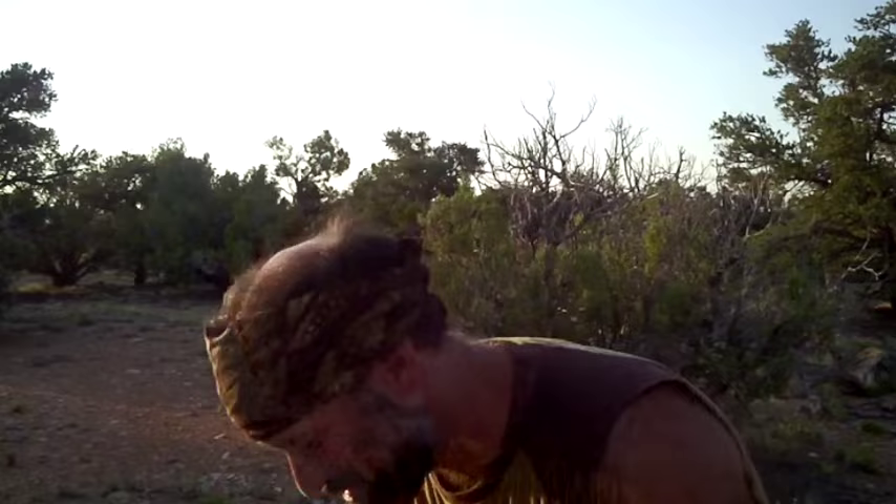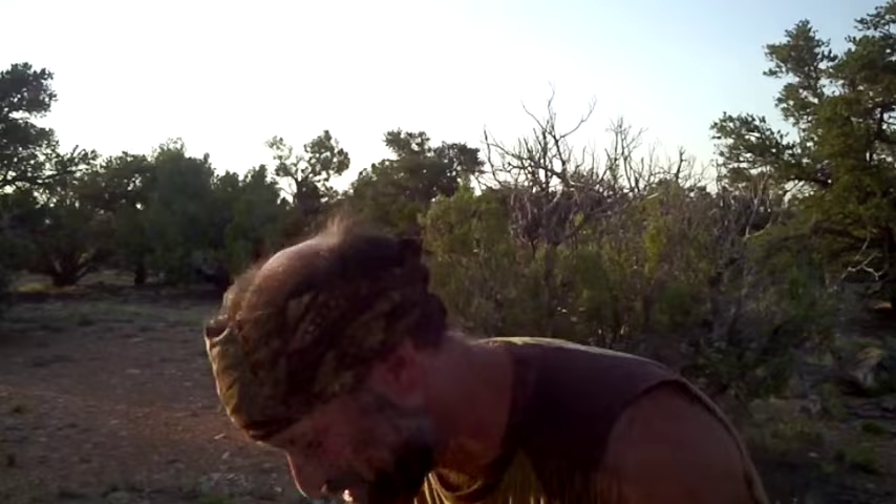That's the gist of the atlatl. It's an amazing tool. I've been really blessed to be able to use it, and it is a great tool. As long as you don't whack your camera person, it's awesome. Be safe with it, have fun. And it's a good way to connect with our prehistory. That's the gist of the atlatl.